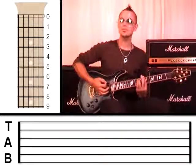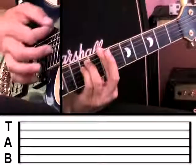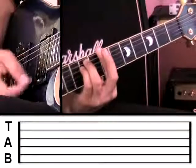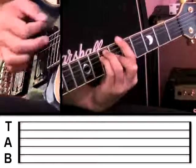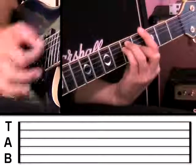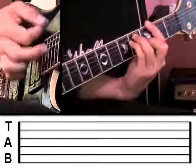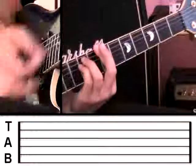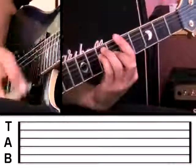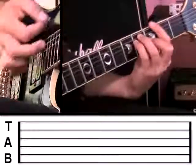Let's try strumming four times on each one of those chords: B minor, A major, G major, F sharp major.